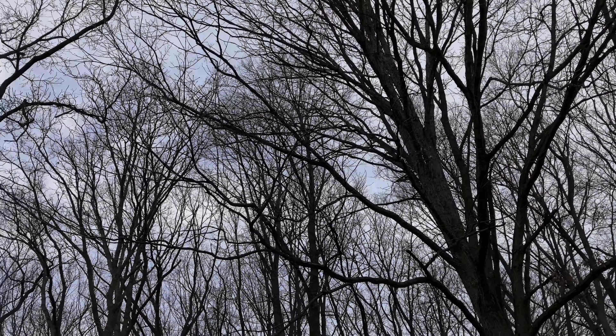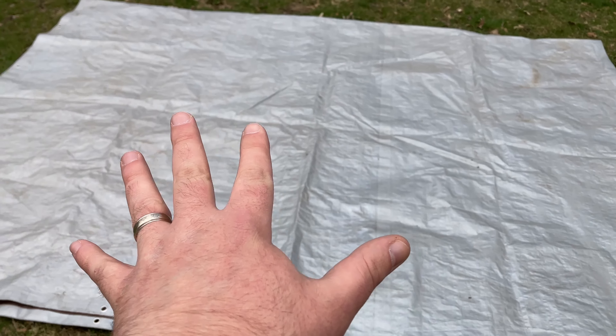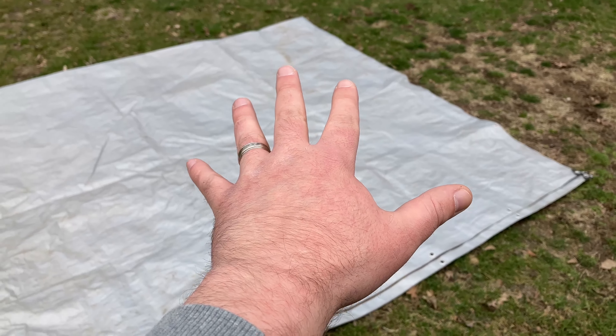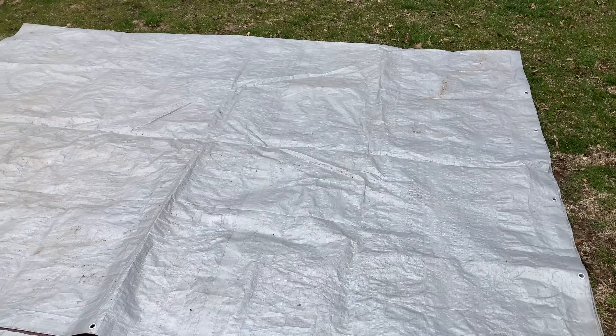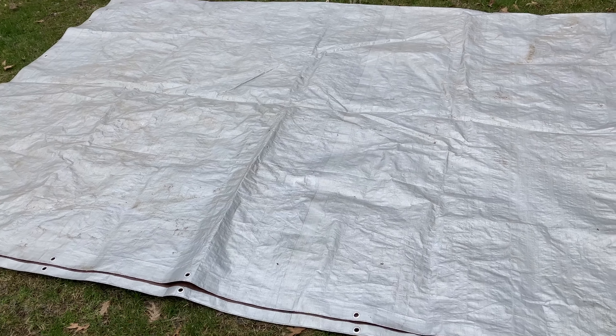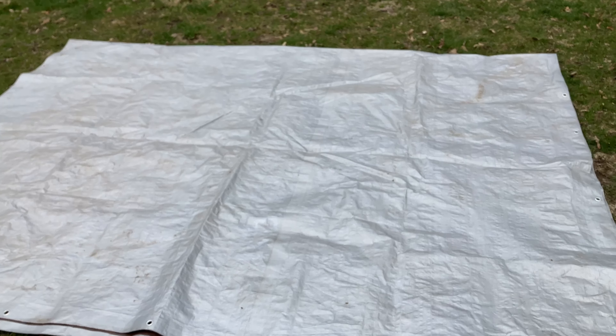Right here we have down an underlayment, if you will, for our AeroGoGo three-person tent. We're just using a generic tarp for a little bit more protection on the AeroGoGo. We use an underlayment for all of our tents whenever we go camping.